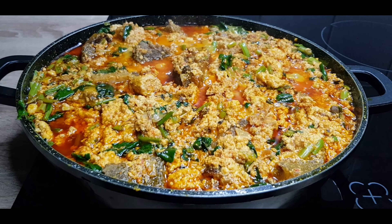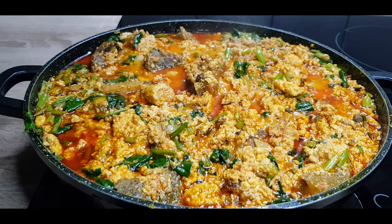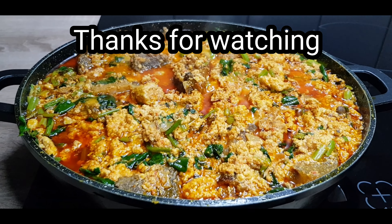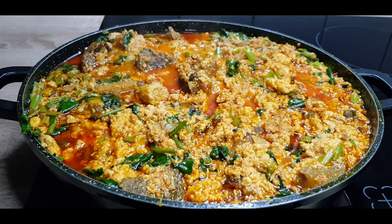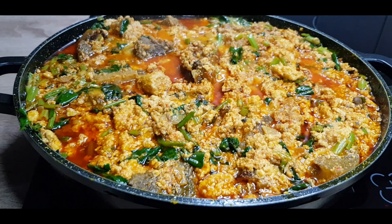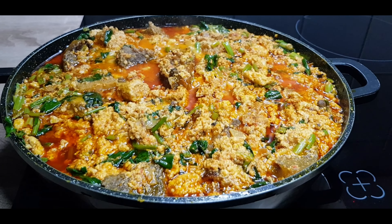Our egusi is ready! Remember to give me your thumbs up, subscribe, and share. Thank you so much for watching. God bless you, stay safe, stay healthy. May God richly bless us all this year — love you all!